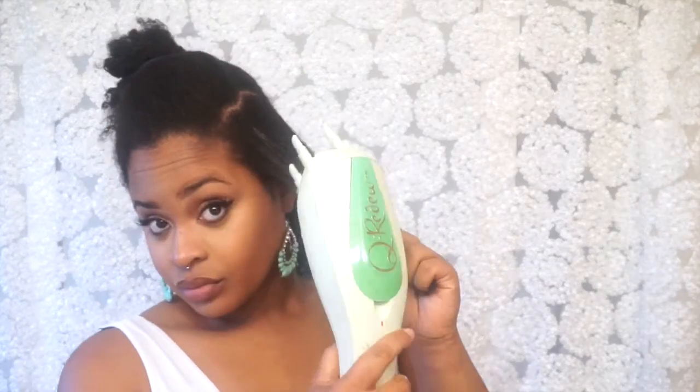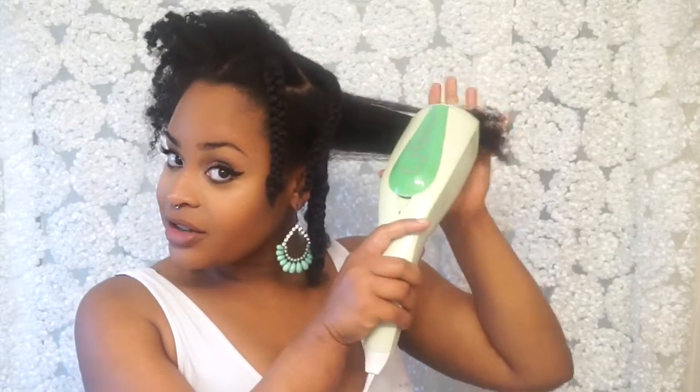The Curidoo is stretching my hair — it does get a little hot, I will warn you. It's gliding through like butter, and I'm going to braid it and just keep it going around my whole head. As you can see I'm making progress — I have a large section right here and the Curidoo is just gliding through my hair and I'm almost done.